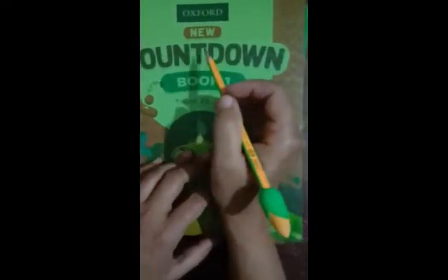Assalamualaikum students, this is our maths book for class one. We can start our lesson from page number one. Our first page is about getting ready for counting.